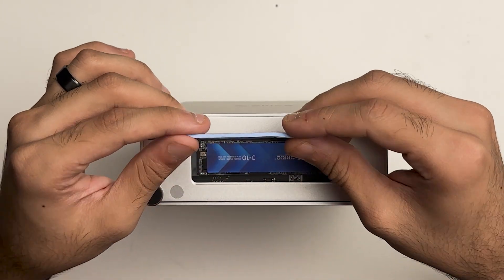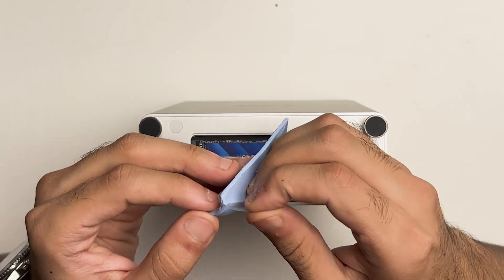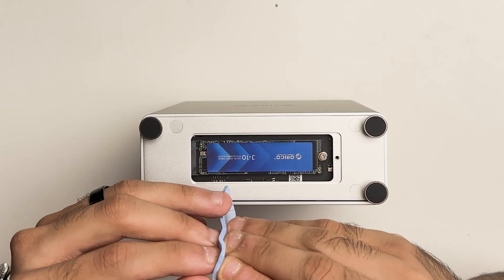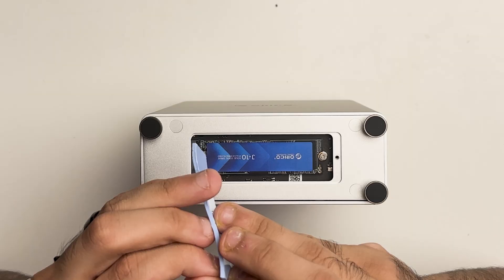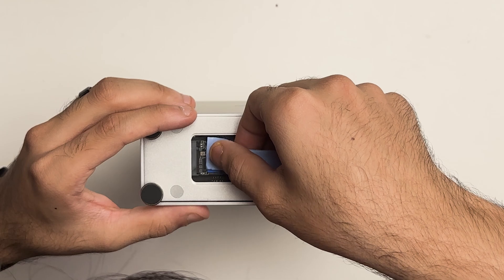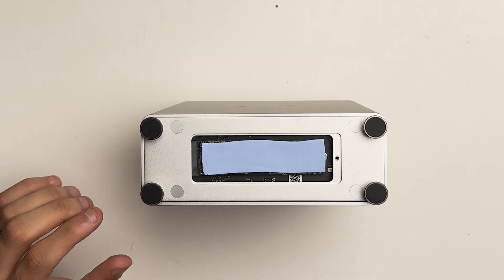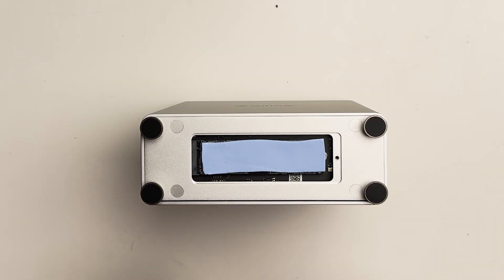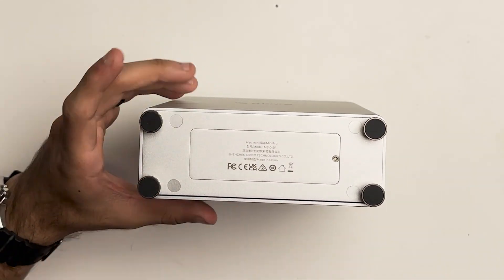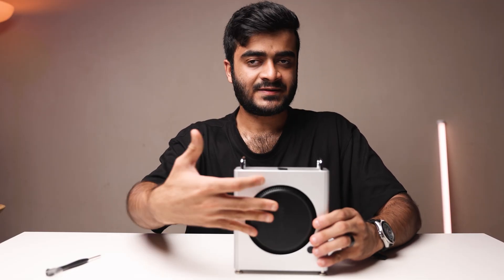Once that's done, grab the thermal pad. It's really important to apply it on top of the SSD because it prevents overheating and keeps it at a stable temperature. There's plastic on both sides — remove that, line it up, and that's it. You're done with the SSD installation. Go ahead and put the door back on. That's how you install the SSD as well as the Mac Mini into the dock.